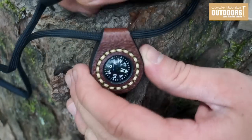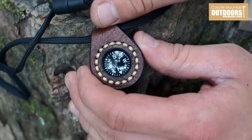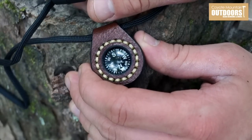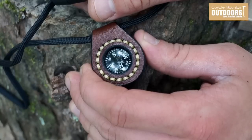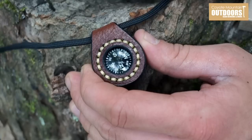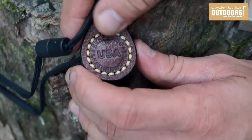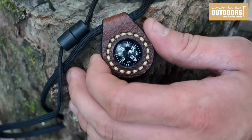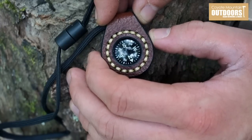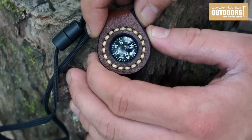This will definitely be my new EDC compass. I don't think they're currently making these or have them available, but this was given to me as a gift, so I'm not exactly sure where the original owner picked it up. This is Hedgehog Leatherworks, and if they were available, I believe they would be about $39.95. This is just such a cool thing - it really makes me want to go pick up one of their sheaths for my Blind Horse Scout. So yes, this is a quick little review of the EDC compass from Hedgehog Leatherworks.